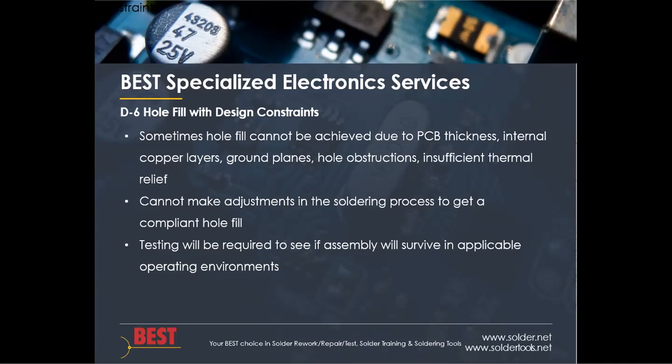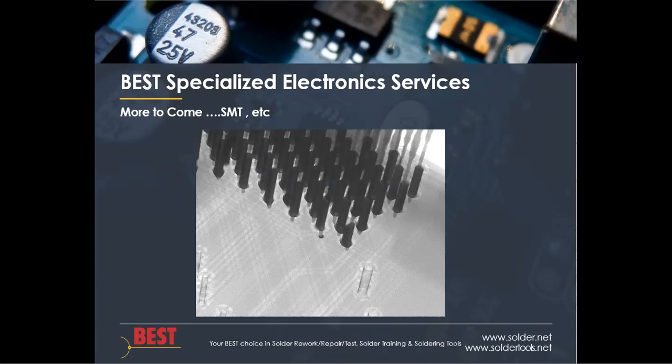Overall, it's a good start to determining how x-ray can be used for plated hole calls. Surface mount is sure to come, and other criteria will follow as users provide input. This has been Bob Wetterman from BEST discussing the new x-ray inspection and through hole requirements as outlined in J-STD-001H, Appendix D.